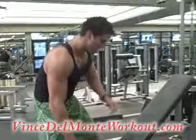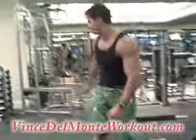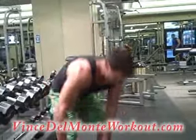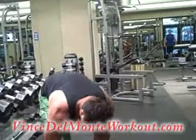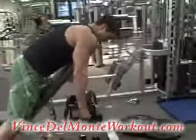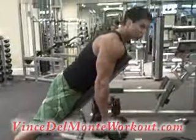Stay on this bench here. We'll keep it heavy. This is our final one — kind of like a preacher curl.